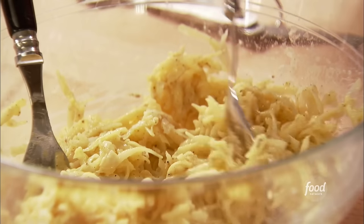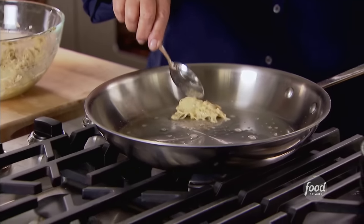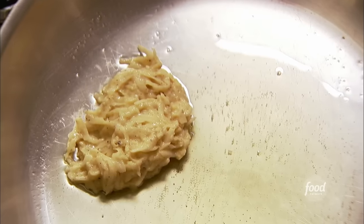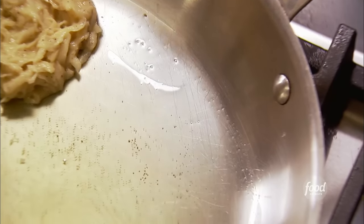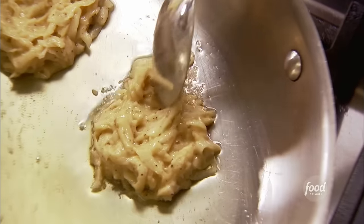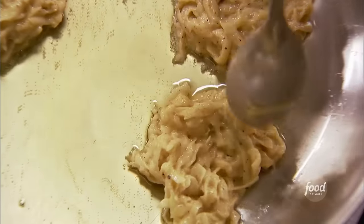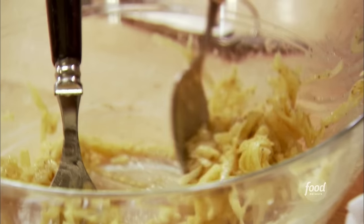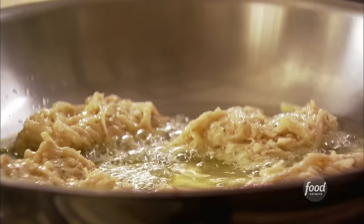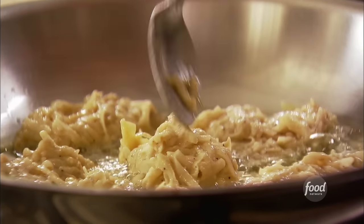The clarified butter is nice and hot. For orders I do little potato pancakes, but for this I'm going to do a heaping tablespoon for each one — just for Jeffrey and me. I think I'll get probably six out of this, which is perfect — three for him, three for me. I'm just going to let them brown on one side for a few minutes and then flip them over.